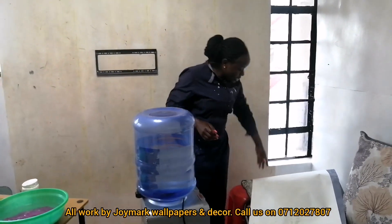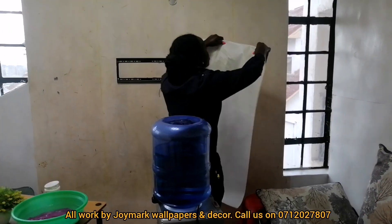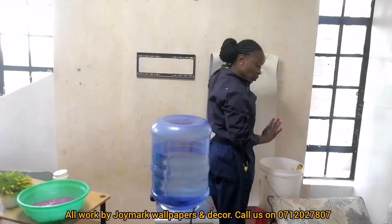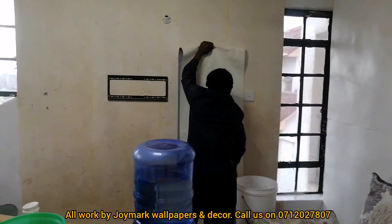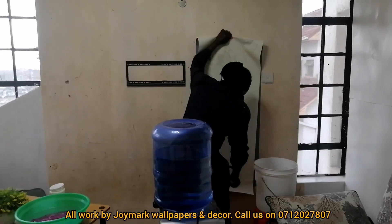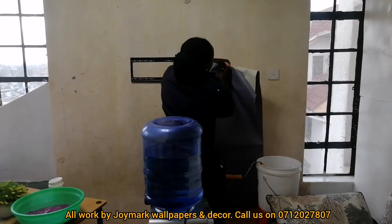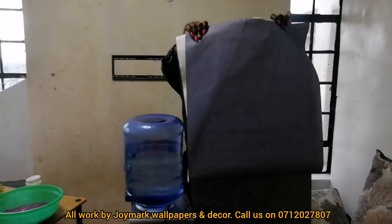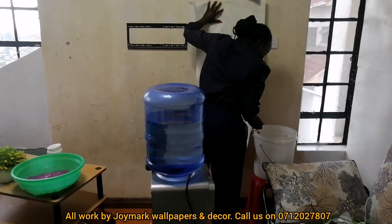We're starting from this side and I have cut my first piece. The glue is mixed already — if you want to check how I mix my glue, please check my other wallpaper installation videos. But technically I'm just showing you more on plain wallpaper because I don't think I've done that. It's a very beautiful gray — it actually has some shiny bits if you look closely, which is going to brighten the house.